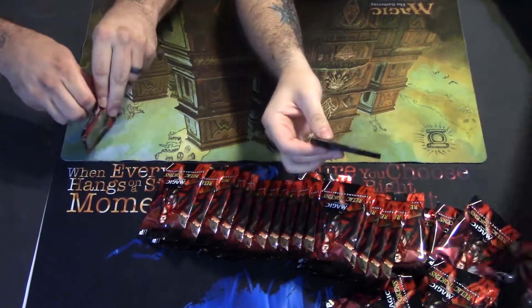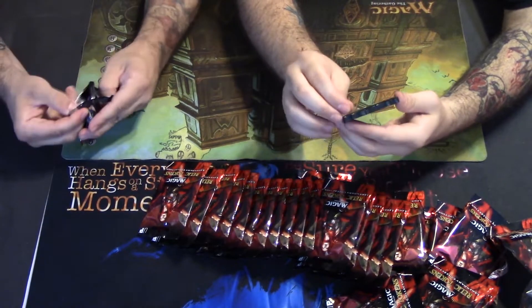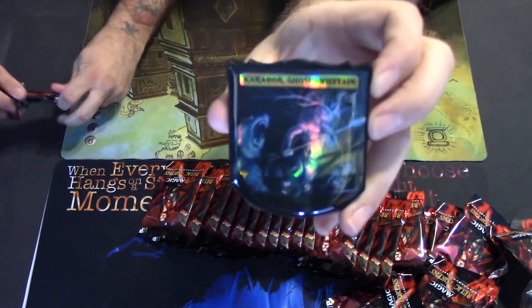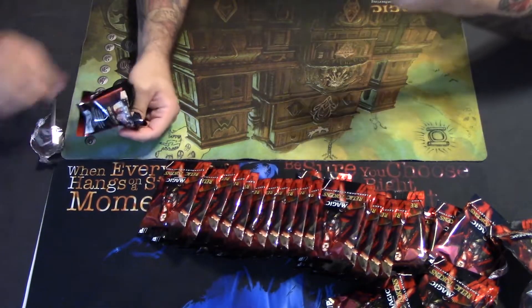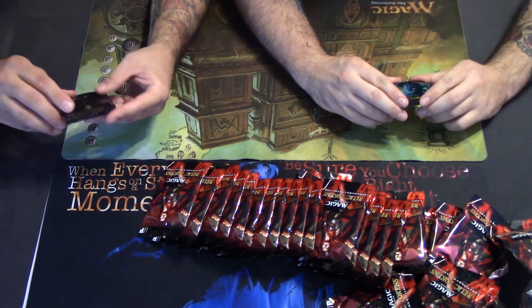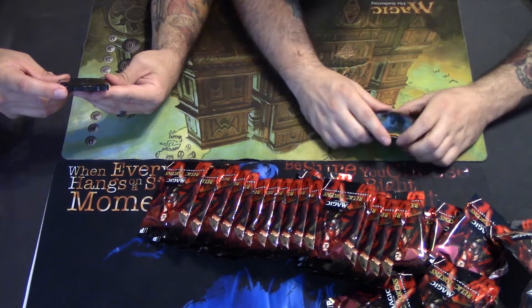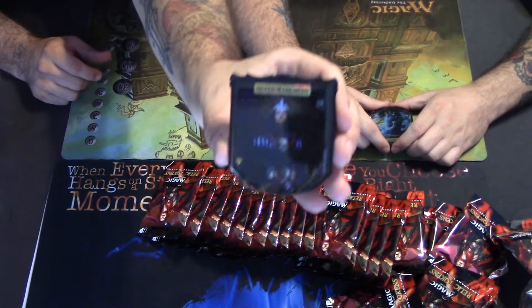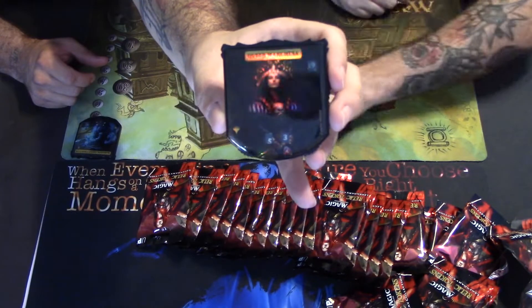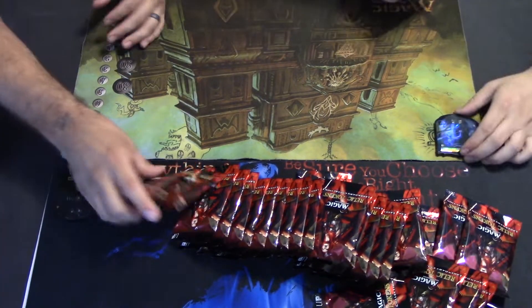They're all going to be doubles and triples. Wow, Karador Ghost Chieftain — go ahead and take this off. That's cool! We got the Karador Ghost Chieftain. I don't know what color this guy is; we'll have to look these up another time. Oh, that's one of the ones we're looking for — green Marchessa, I think she's a vampire or something. You can see that foil on there going side to side like that — this is fine.